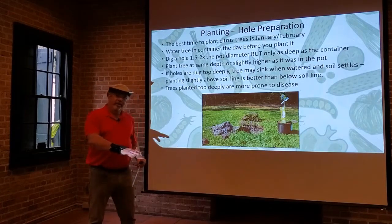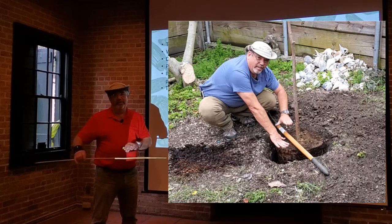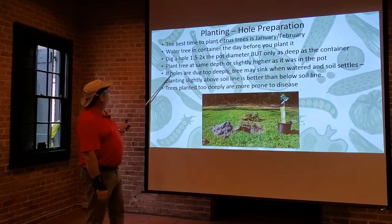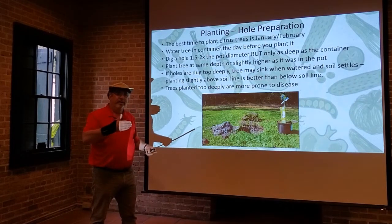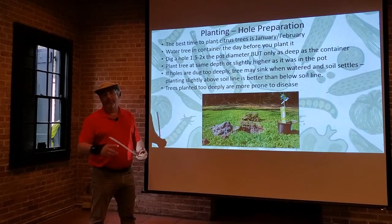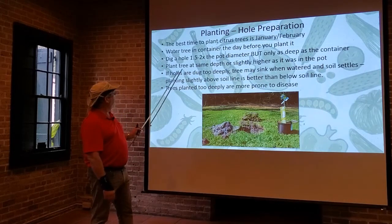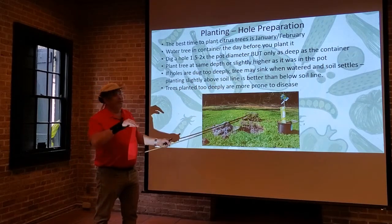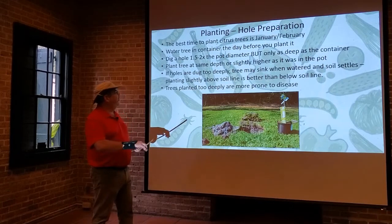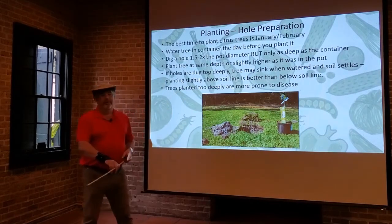A useful technique: after digging the hole, place the tree in it and make a bridge with a stick or the handle of your shovel — it should touch either side of the hole and the top of the soil where the tree is, confirming everything is at the same level. If the hole is dug too deeply, the tree may sink down later as soil compacts, leading to root development problems. Having the roots too deep can cause moisture issues. In heavier soils you can plant slightly above the soil line, but primarily you want it flat across from the native soil. Trees planted too deeply are prone to disease and root issues.